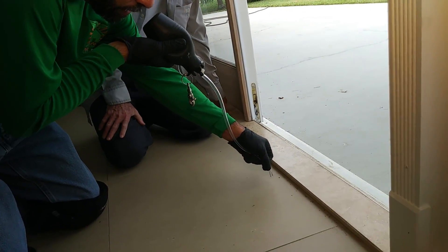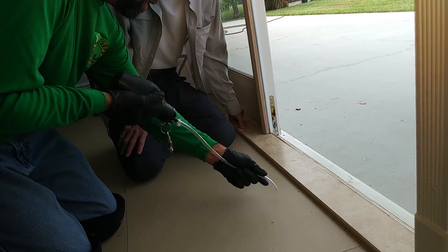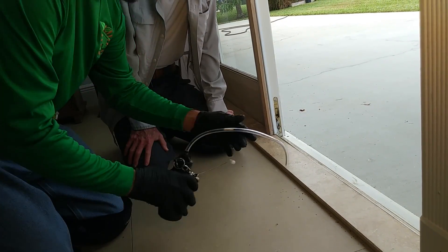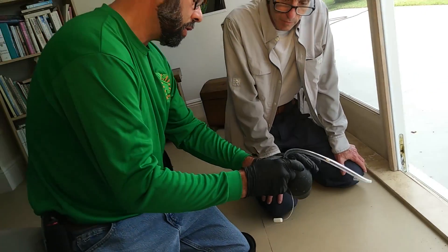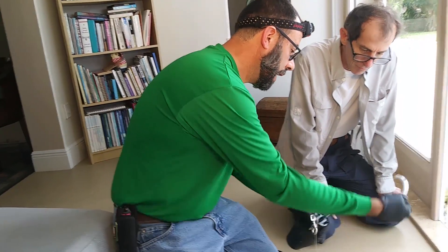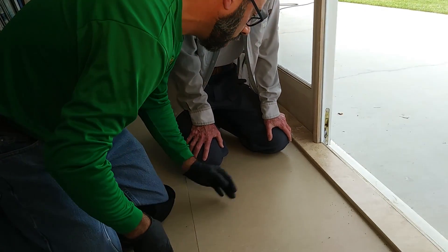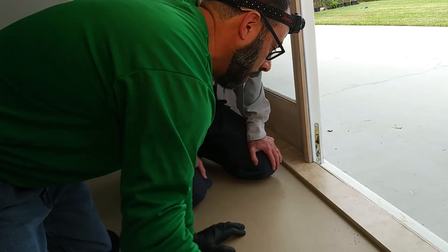This is a B&G bulb duster — I modified it. B&G manufactures it, and it comes with a little attachment so you can inject it into voids and walls. I attached a hose to it so I can get it into certain places that are hard to reach. We're going to put a little bit of this bait just to test — we're not going to leave it here, just observe.